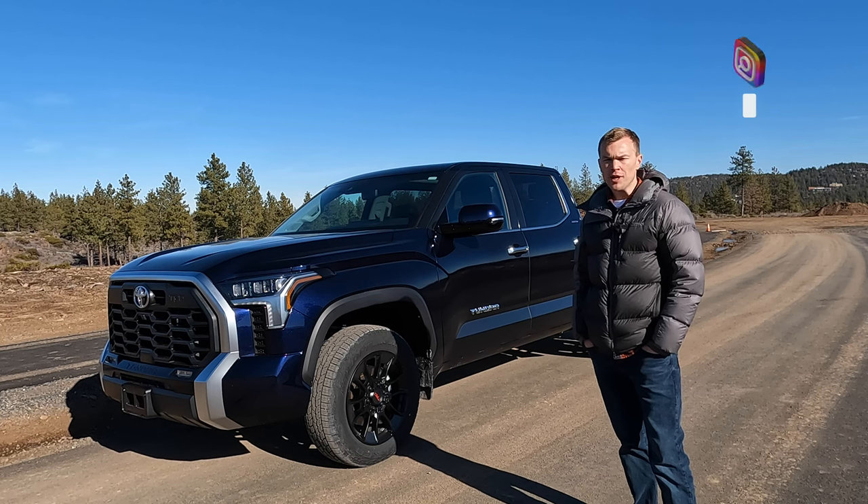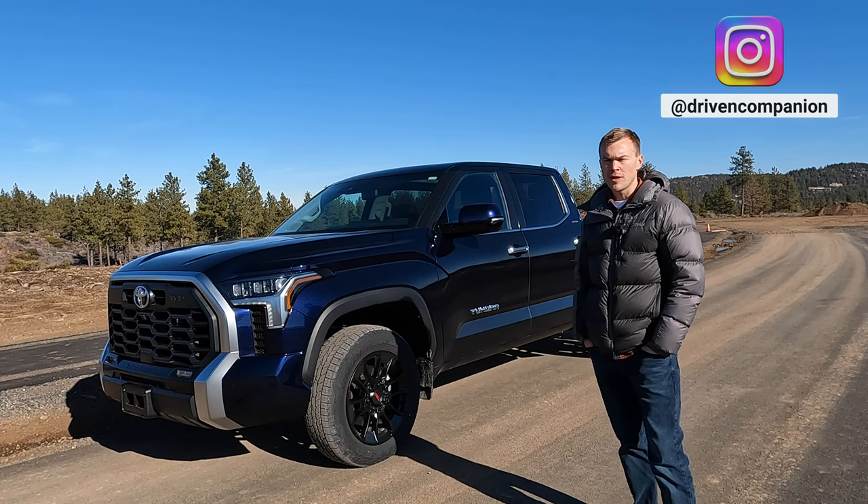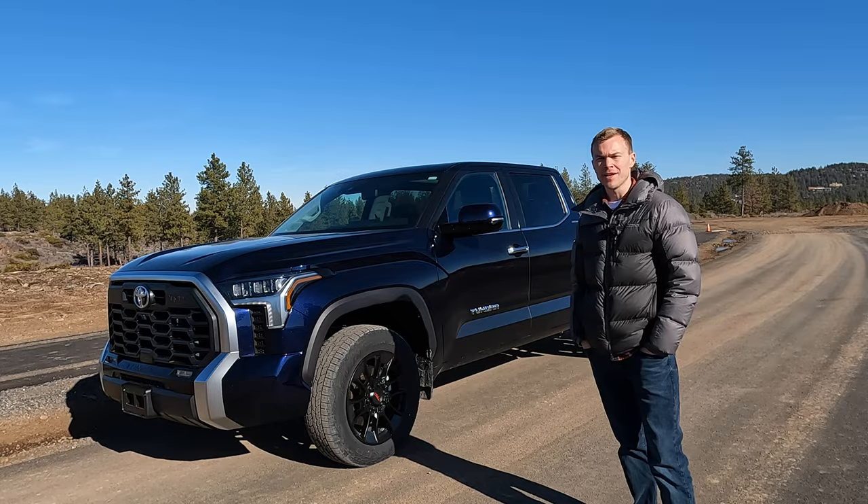The new 2022 Tundra has some pretty cool new off-road features available that you couldn't get in Tundras of the past, but when do you use them and how do they work? We're going to take a look at that in today's video.